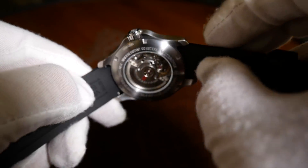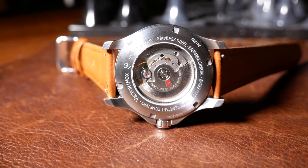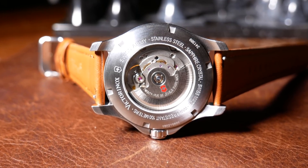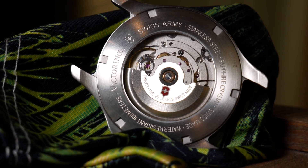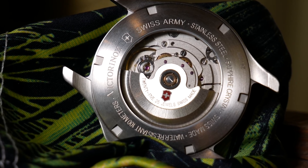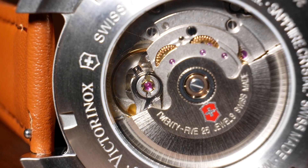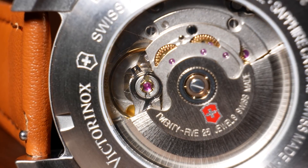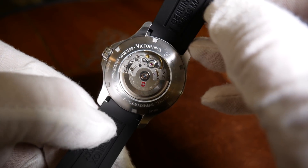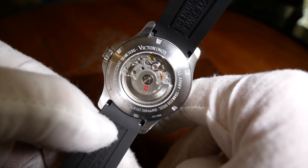Now this is an odd thing to say, but I really like its case back — it's hard to explain, but it just feels perfectly at place on this watch. It has the same satin finish, a really nice size that takes up most of the case, as well as a very nice large crystal. Within that crystal you can notice the custom rotor of the watch. Overall, the finishing on the movement looks well done, but it's nothing fancy — just a very useful utilitarian tool look, except for the small red Victorinox shield on the rotor, which is just big enough to remind you that this watch is something special.